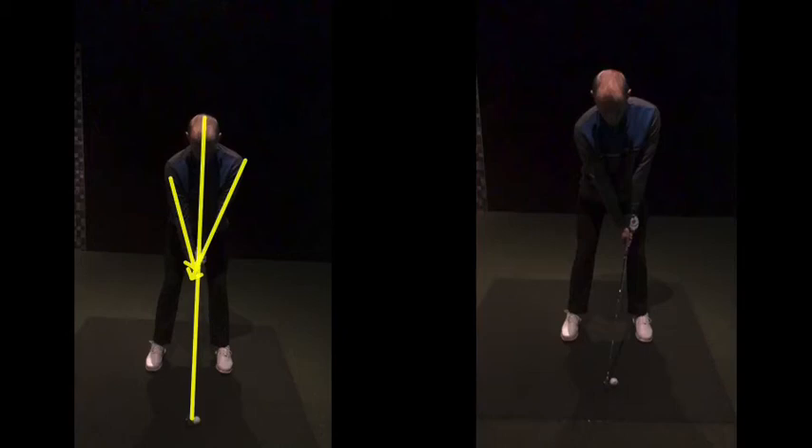Now this, I would say, is a little bit too far forward with your weight, but the lead arm is better. I prefer to see your spine angle rather than being here — just move back a little bit. So there's a little bit more tilt back behind the golf ball.